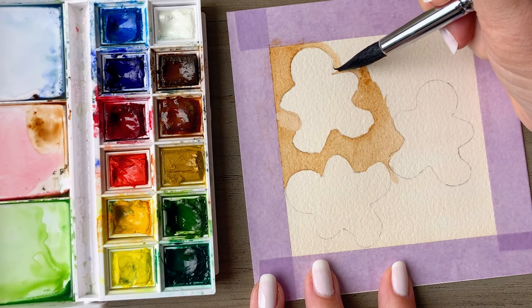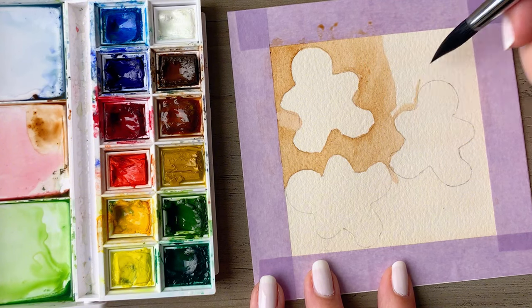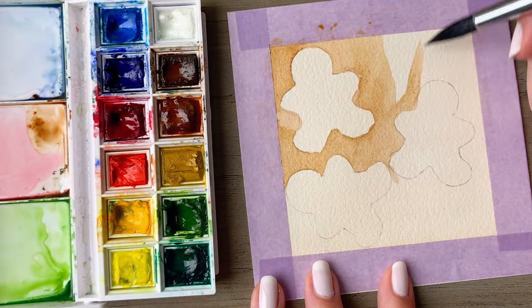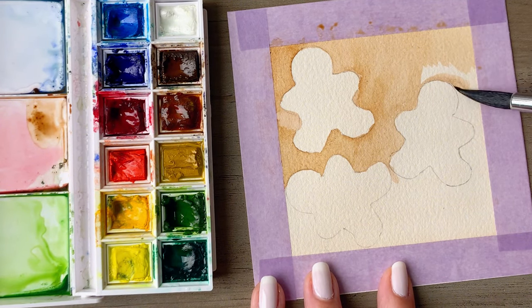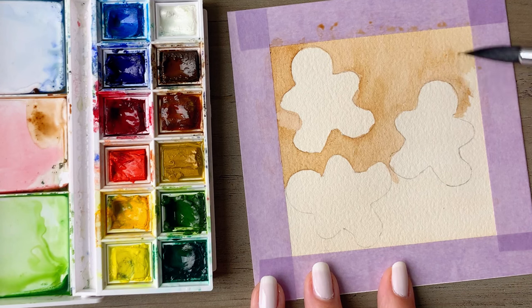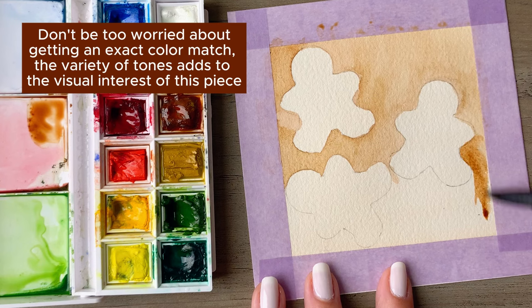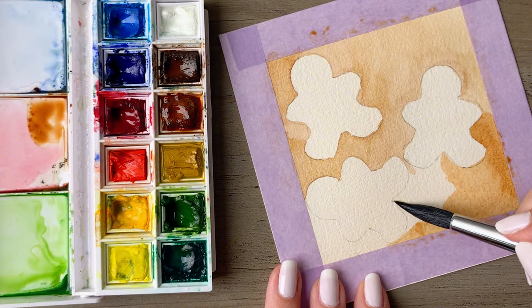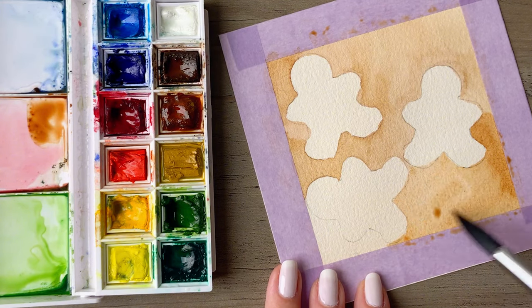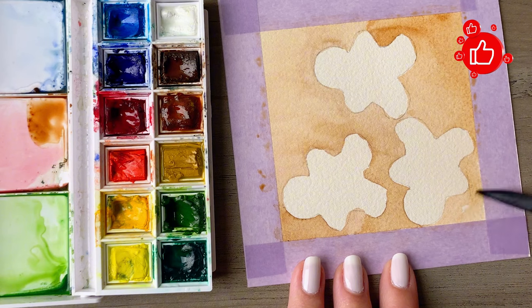It focuses on painting around the subject rather than filling it in directly. By creating darker values in the background, this approach allows your subject to emerge naturally from the paper color, giving your subject a subtle layered look. No matter what size brush you're using, short strokes around the outline of the gingerbread will give you more control of your brush.